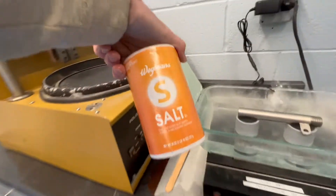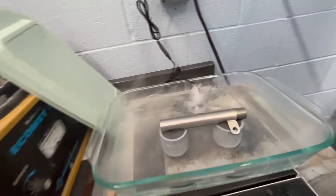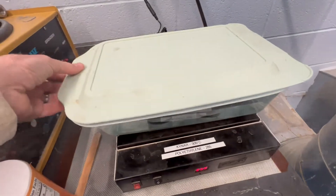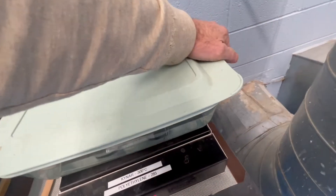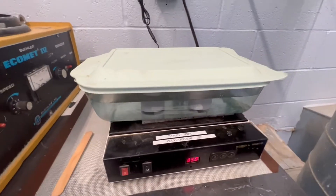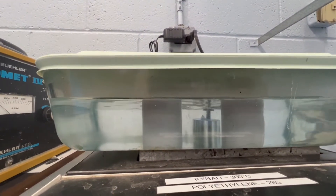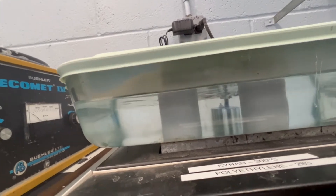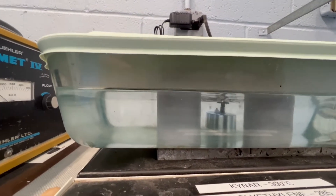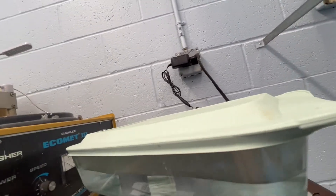We're just gonna let that go for a few days. After day three we should get some kind of indication of whether it's going to corrode or not. We're gonna let it go for seven days so that the results are definitive, but we really should know sooner than that.